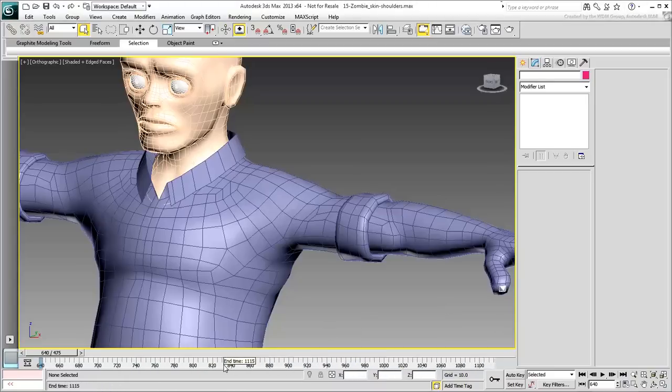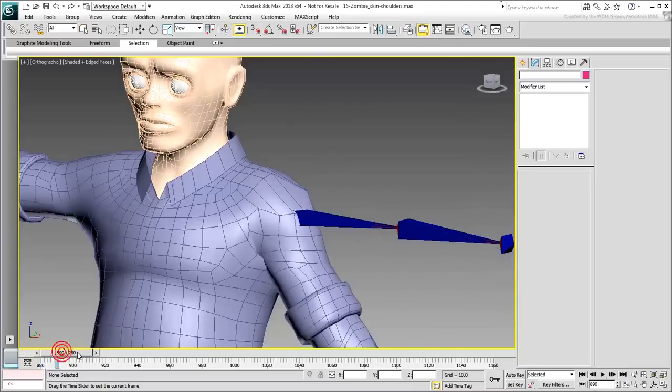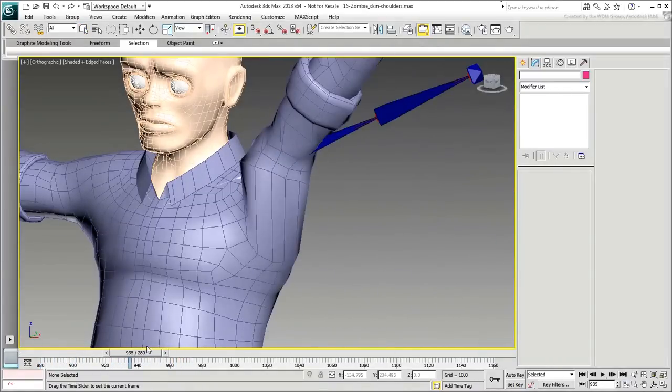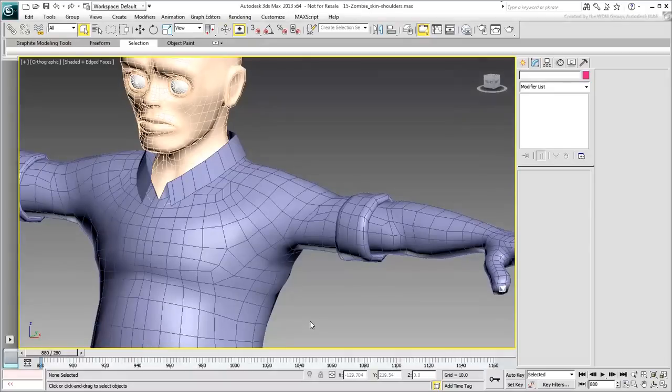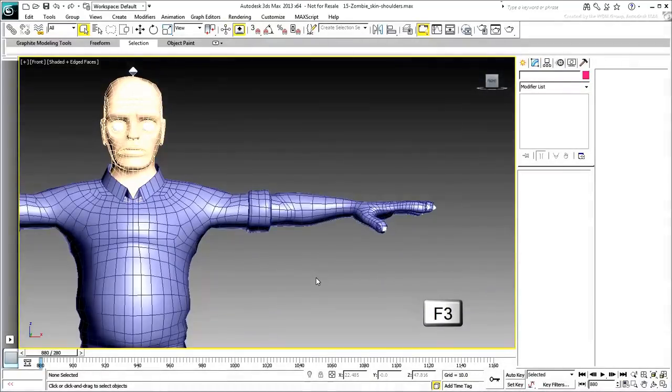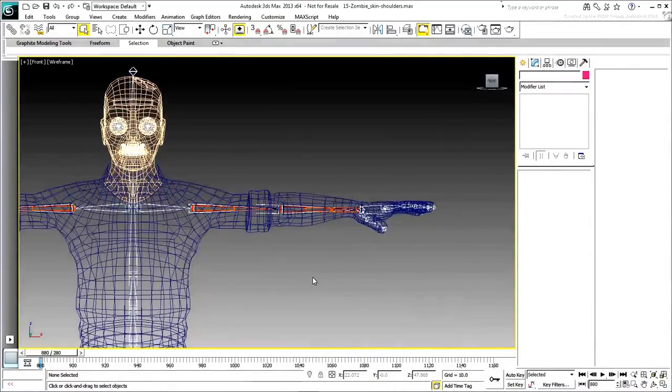Adjust the animation length to focus on the area of interest. Most of the shoulder animation is taking place between frames 880 and 1160. Obviously, the skinning at this point isn't working too well, but you're about to change that. First, make sure you are in the front view. Press F3 to switch to wireframe mode and take a look at the animation.